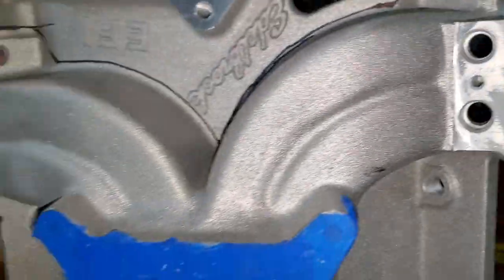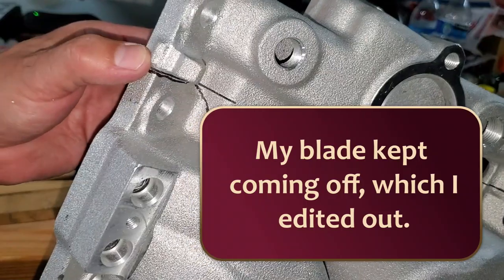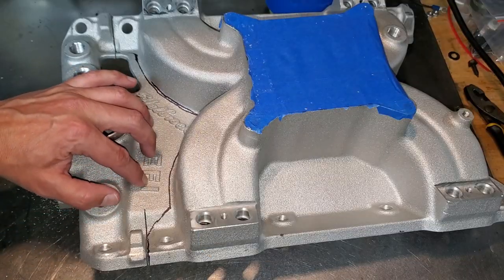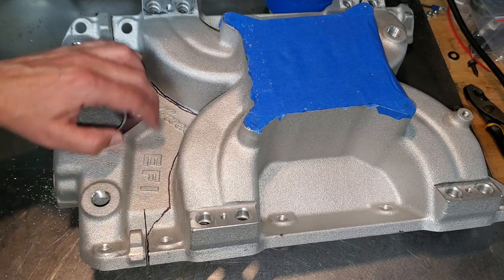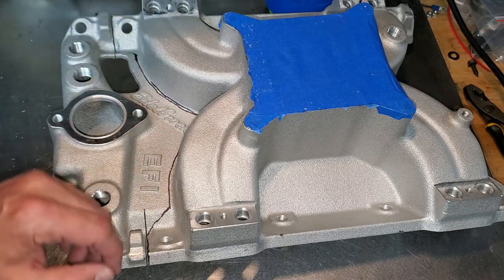We're through! Ironically I already did the other side with no problems. My bandsaw is throat-limited so I could probably only get to here, but I'm going to do the rest with my reciprocating saw and go from there.